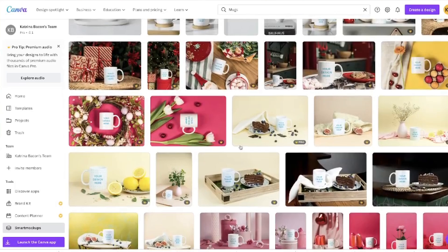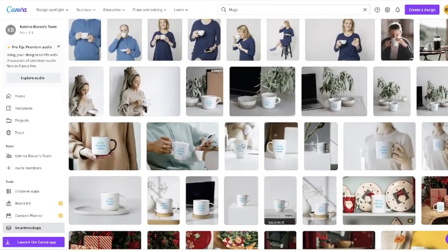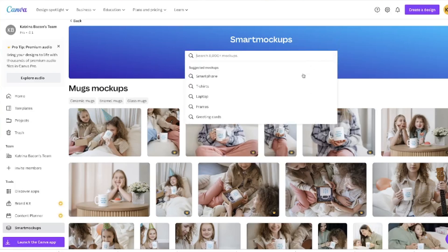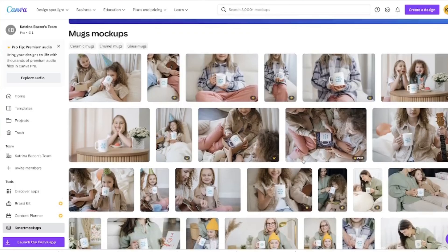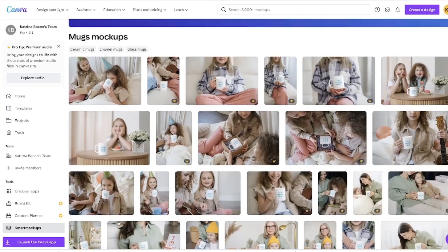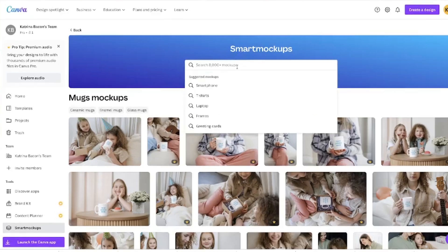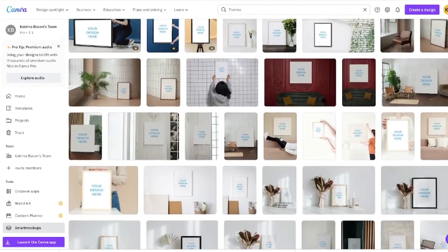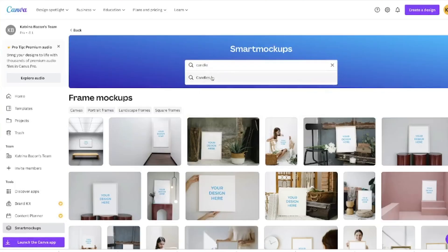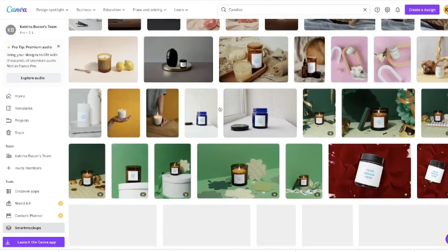Again, this is with Canva Pro. If you don't have Canva Pro I'll show you how you can still create mock-ups, and if you do have Canva Pro maybe I'll do a separate video using the smart mock-ups. For this video I want to keep it simple and show you how to create mock-ups without using smart mock-ups. They also have frames, pillowcases, pictures, candles — pretty much a mock-up for whatever you're selling.